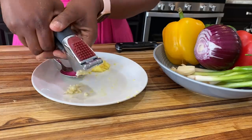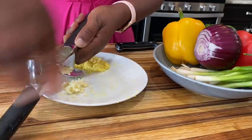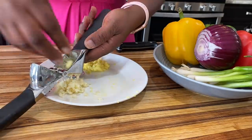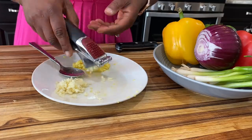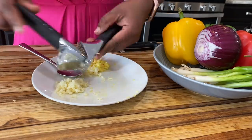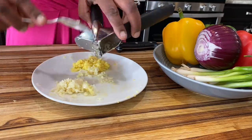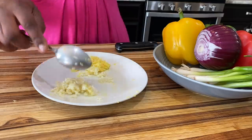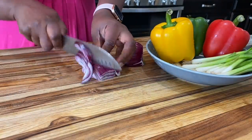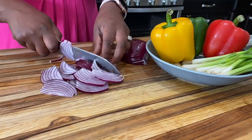That freshly grated ginger makes a big difference — everybody loves my fried rice and I know it's really that. Now I have some garlic I'm going to use on the chicken as well. I'm using my garlic mincer — it works pretty well for getting fine pieces quickly instead of chopping. I have that ready, and now I'm going to go ahead and chop up my onions.